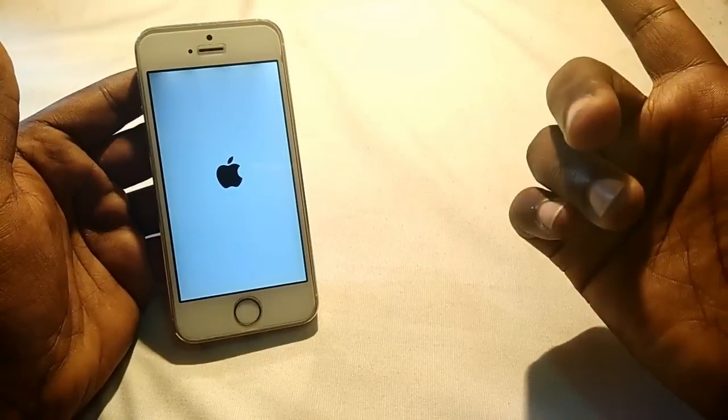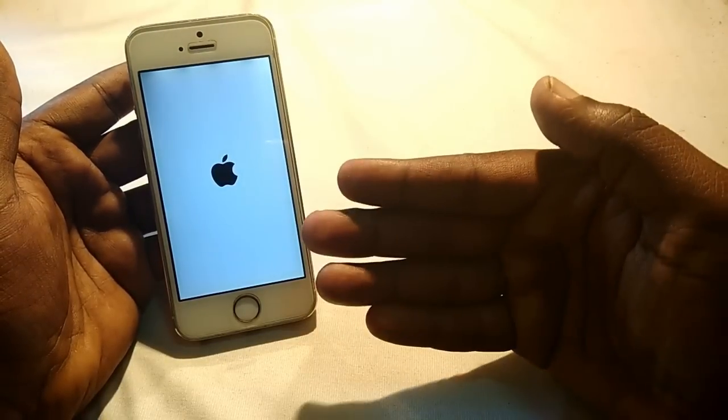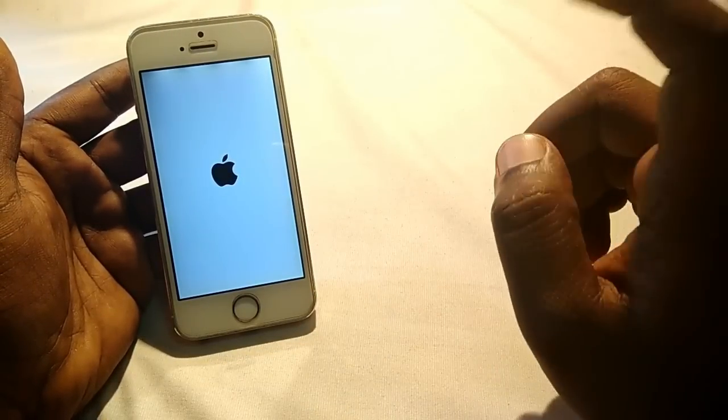Basically, this is not a software problem. If you restore your phone it will not fix it. It's a hardware problem, so you'll need some tools to fix it.